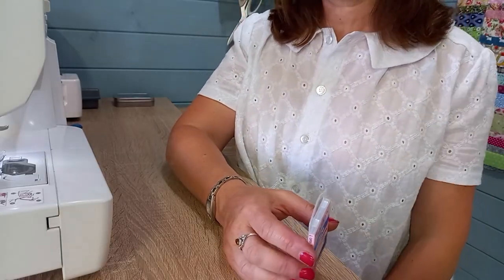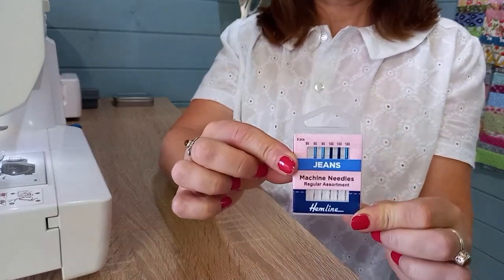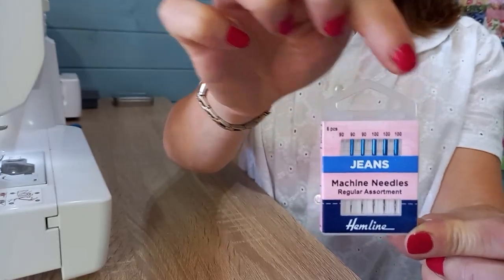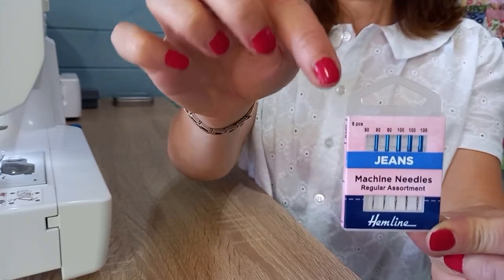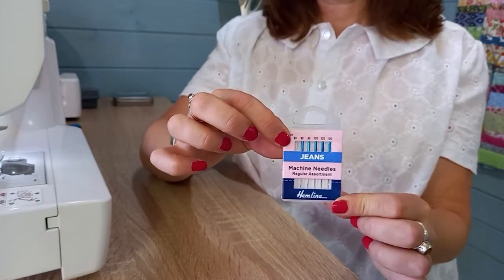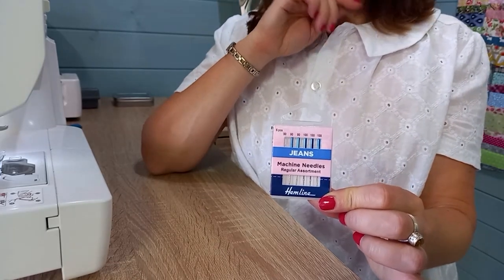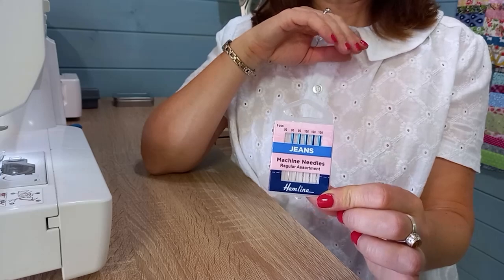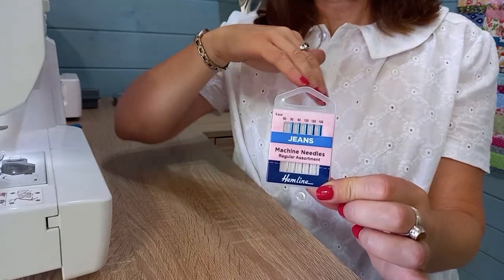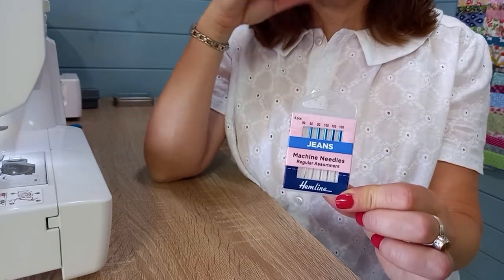I'm all cut out and just preparing my machine. I've put the navy Gutermann thread in and I'm going to change my needle to a jeans needle. This one comes in 90 or 100 — 90 is slimmer and 100 is for thicker fabrics, so I'm going to try 90 and do a little test strip. Then it's time to finish the edges, because a lot of the skirt is cut on the grain and a lot against it, so there's some stretching and movement of the weave in the fabric.